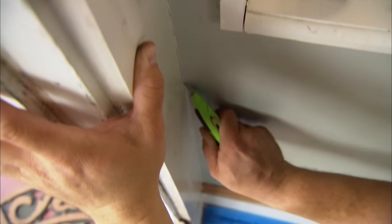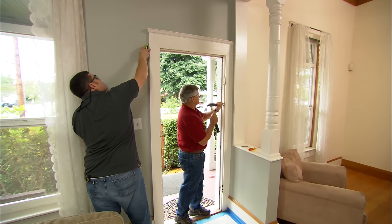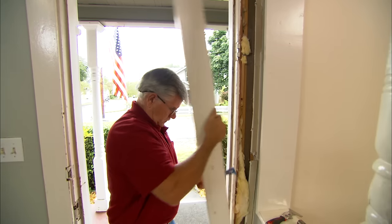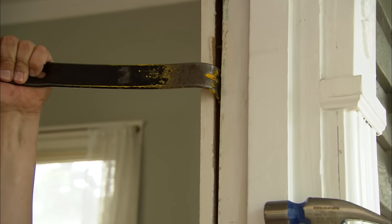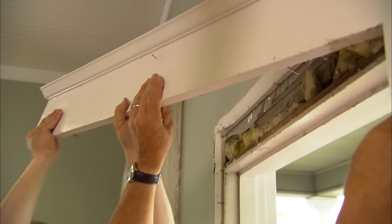I want to take off the inside casing first — cut around the outside with the utility knife, then pry in between the casing and the jamb with a knife, then get my bar in there and pry it out. Pull straight down to get more leverage. Once we get the sides off, we go after the head case.